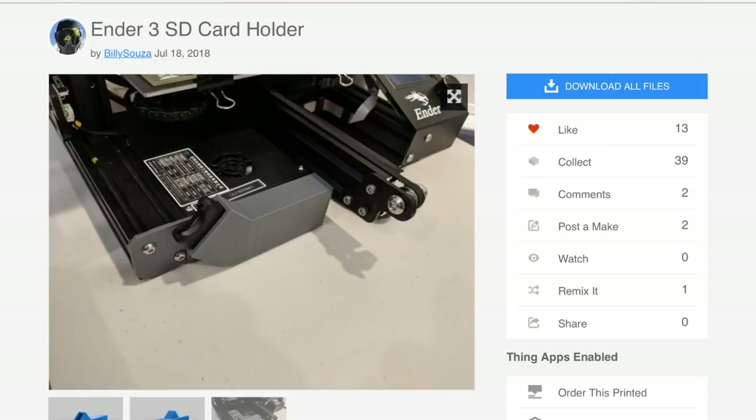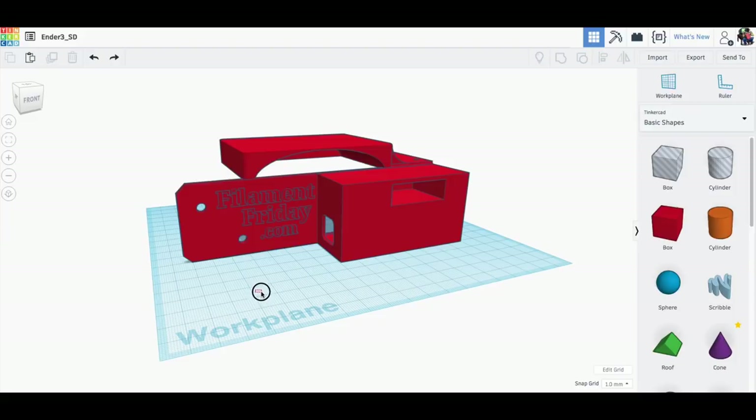So I went on to Thingiverse and I found this one by user Bill Souza. I kind of liked the design but I didn't like it because I wanted to add a fan shroud and I want the SD card coming out the front. So I loaded in his file and I went to work hacking it up and modifying it in Tinkercad.